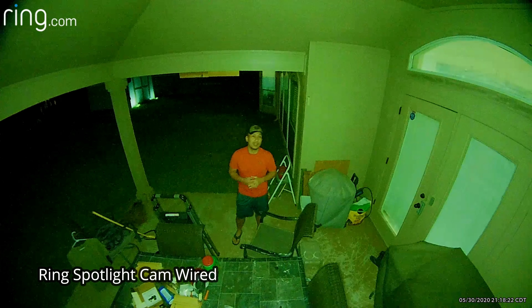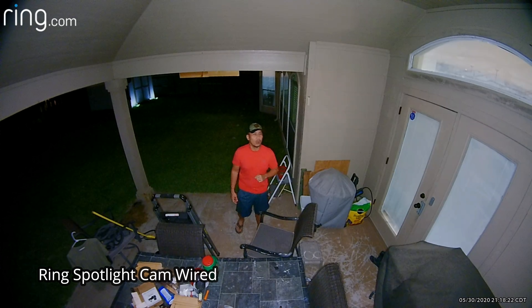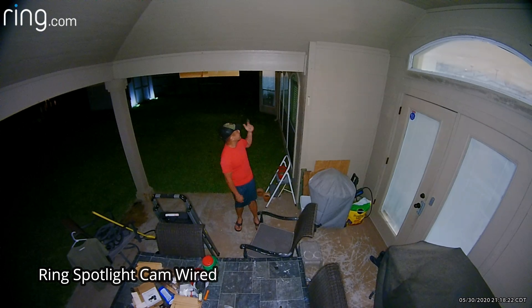This is the video quality of the Spotlight Cam wired version with the spotlights on at night. It should have better video quality compared to the battery version.